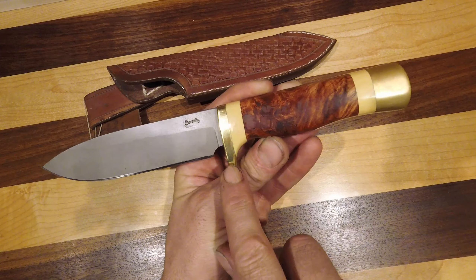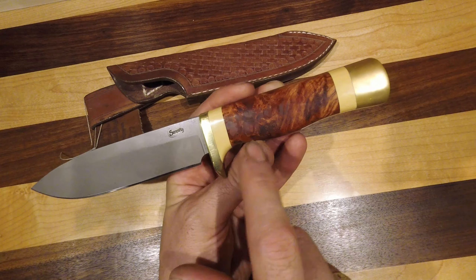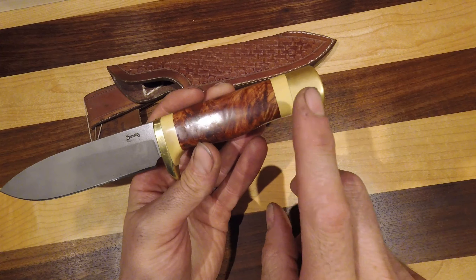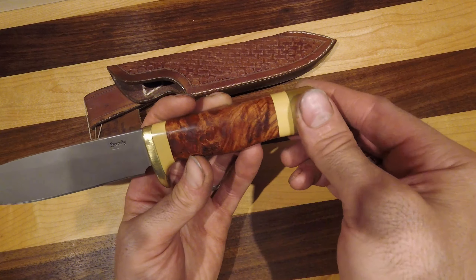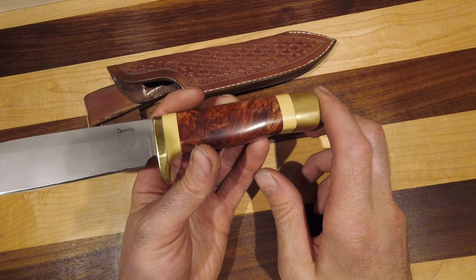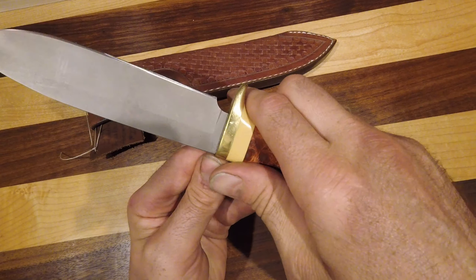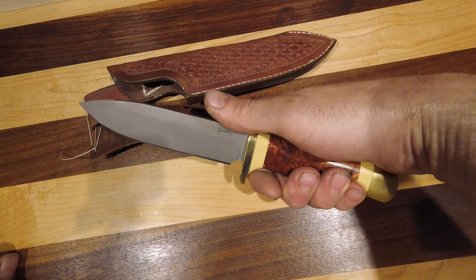In the handle we have a brass guard, followed by an ivory or off-white vintage micarta and bonia burl which is stabilized. Then the handle repeats the ivory micarta and the brass pommel. The pommel is threaded on, screwed on, and then everything is compressed with that and epoxied. The guard is soldered on and then there's epoxy behind it.